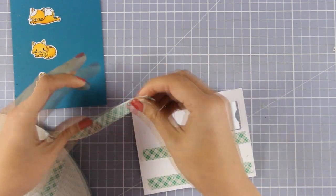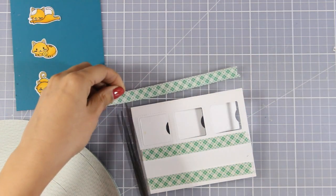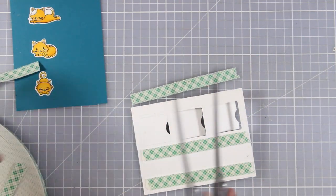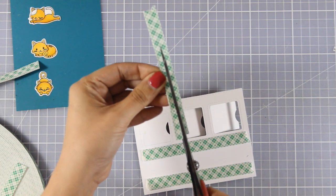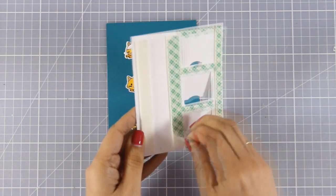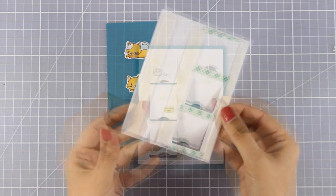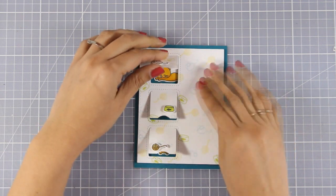Now I am going to use my eraser and make sure that I remove all those pencil marks. Then I grabbed my foam tape — I am adding some at the back of my panel and I am also going to make sure that I add enough foam in between those windows to have enough support. So now I am going to peel off the backing and stick that on top of my panel, making sure that I align the windows with the cuts nicely.